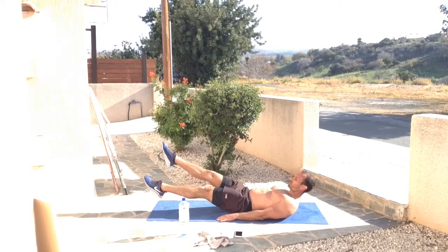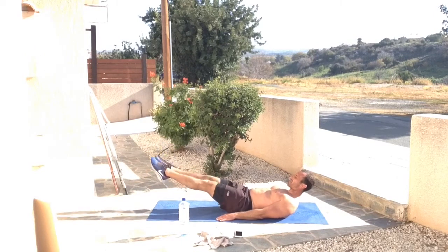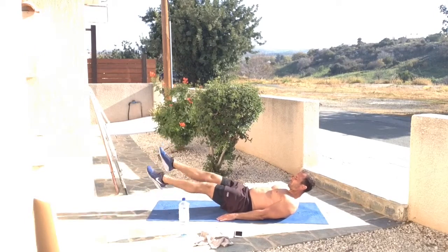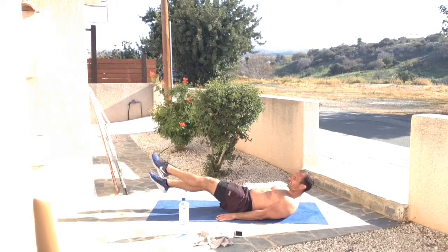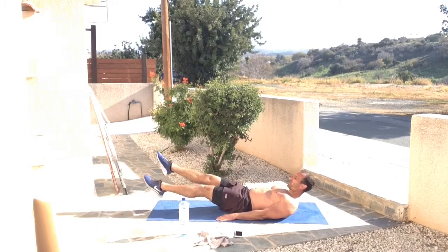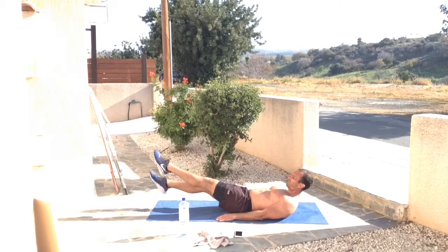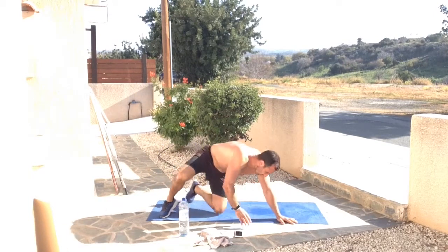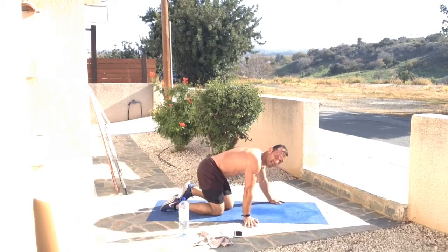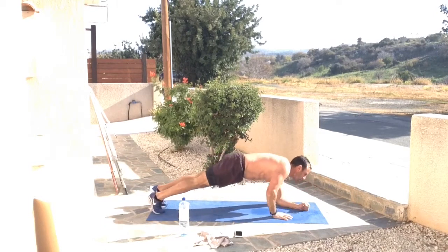The core is going to feel it too, abs are going to be burning but that's absolutely fine. Stay with the breath — concentration is key. We're going to be flipping around after this into plank ups. If you haven't done that before, I'm going to be showing you. Stay with it, nearly there. 45 seconds of work is vicious, it is hard, but let's put those abs and lower back muscles to work.